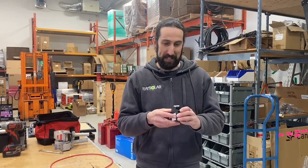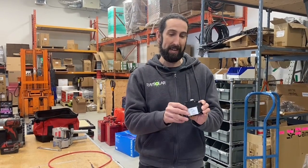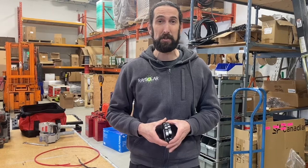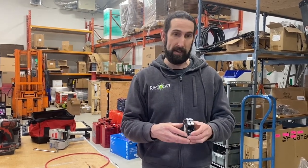Hey everyone, welcome back to Raise Solar TV. Today we're talking about a subject that might come up and a scenario you might encounter. What I'm holding in my hand are some Midnight Solar breakers. If you're familiar with Midnight Solar as a DIYer or installer, you know the brand. At Raise Solar we've been distributing it — it's a well-known, high-quality, American-made company, and we're proud to represent their product and work with professionals and DIYers across Canada.